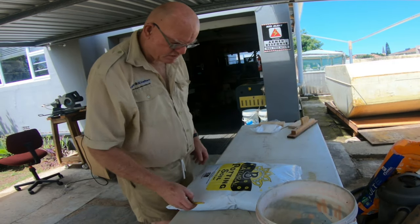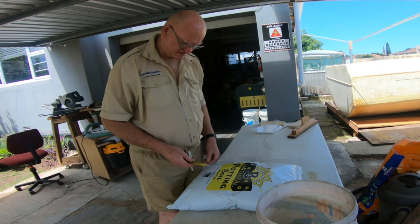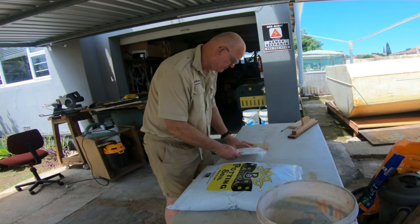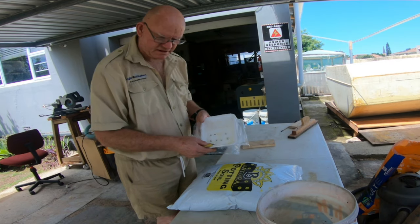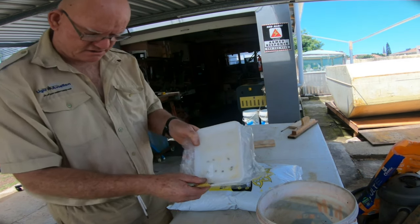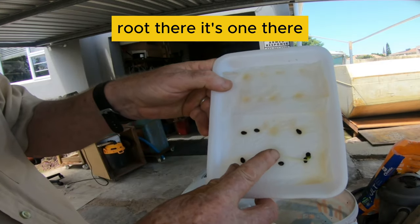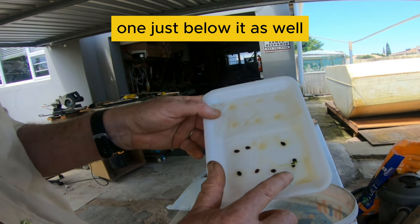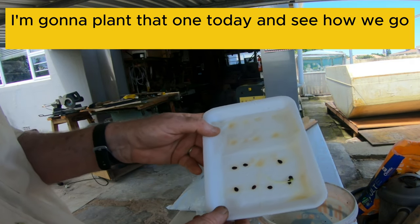Today we're going to plant some watermelon seeds that we've started in a baggie. We've actually got some root growth there — there's one there and there's another one that's popping out, and one just below it as well. I'm going to plant that one today and see how we go.